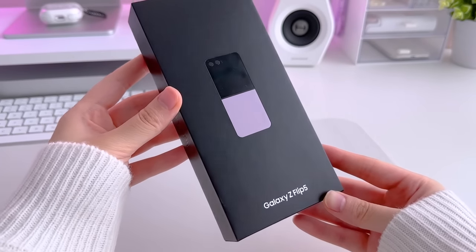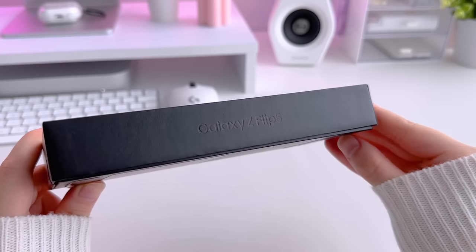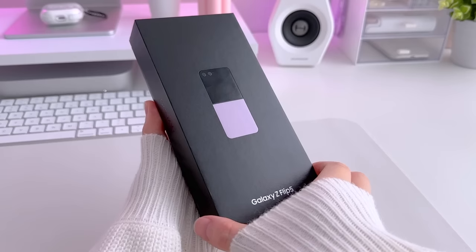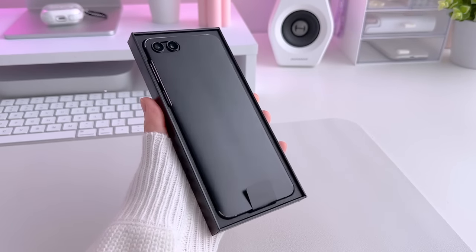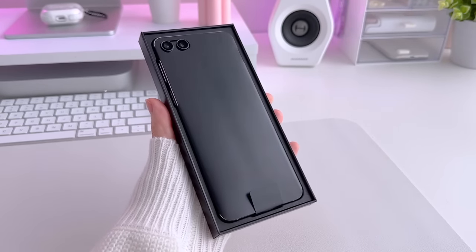You might remember that last year I had the Z Flip 3. I skipped the Flip 4 and ended up trading in my 3 for the newest 5. Samsung had really good trade-in deals that were just too good to pass up.